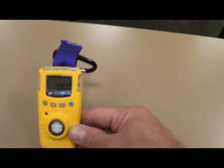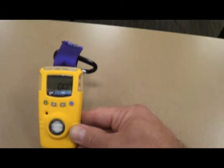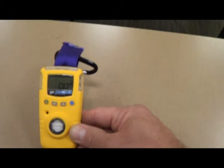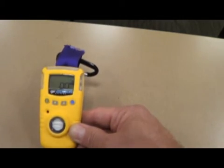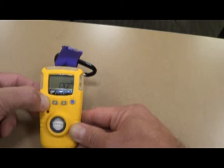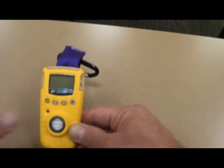When it comes up it says zero parts per million, meaning we're not picking up any HCN at this point. These units will require a weekly bump test — I will be the one performing it, and I will also show Lieutenant Myers how to perform the bump test. If there's a problem with it, just contact one of us and we'll take care of that. You guys don't need to worry about any of the other buttons, other than turning it on and turning it off. It'll tell you it's turning off.